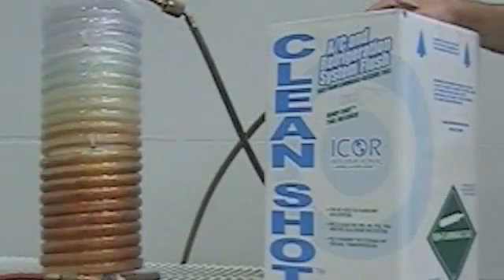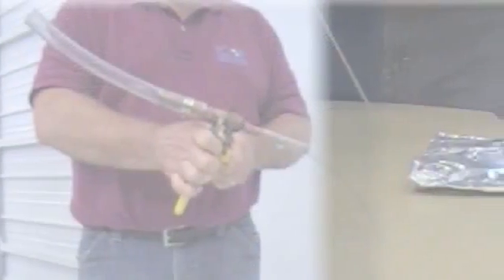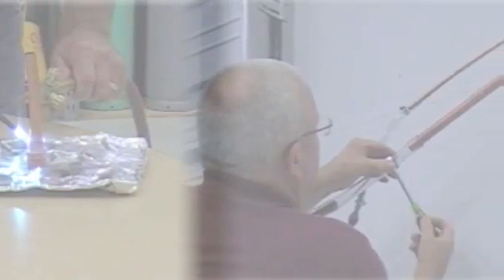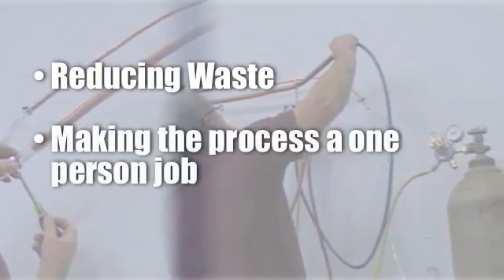The flushing process can be very time-consuming and costly, especially if a second person is required. This short video will demonstrate how to construct and use a looping device to improve flushing efficiency by reducing waste and making the process a one-person job.